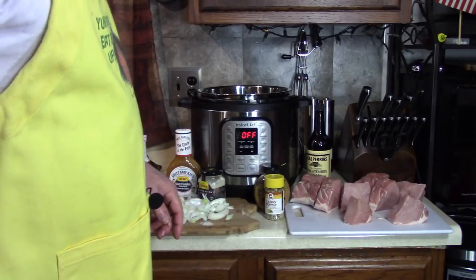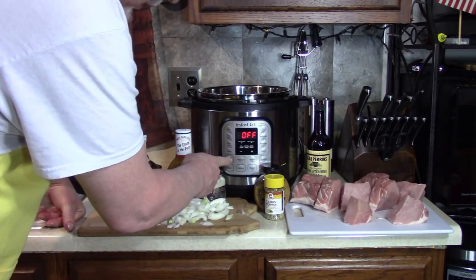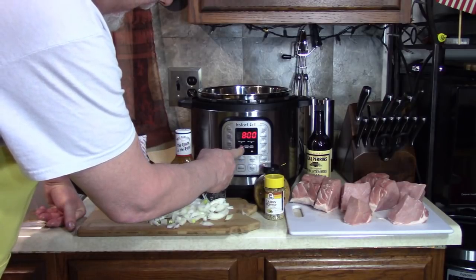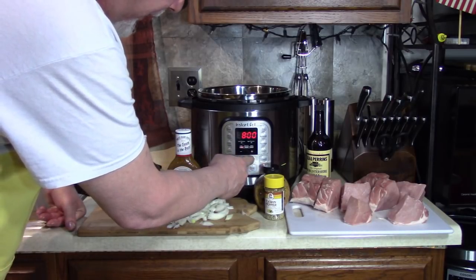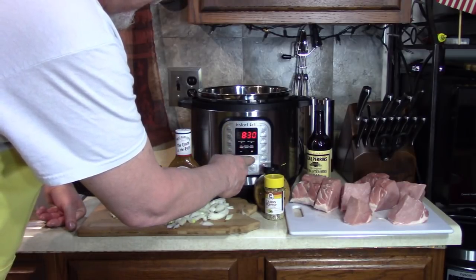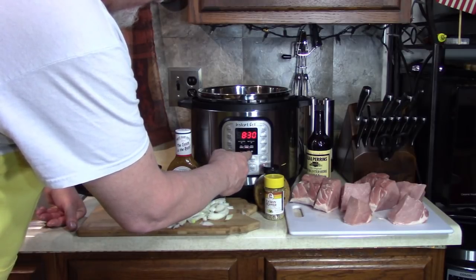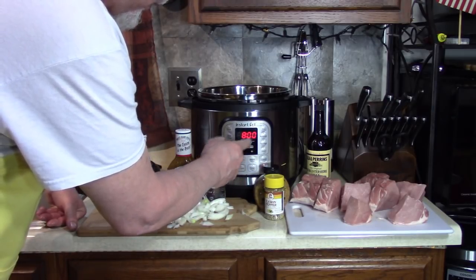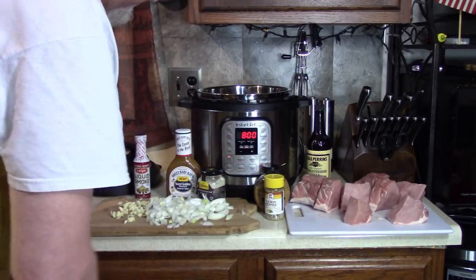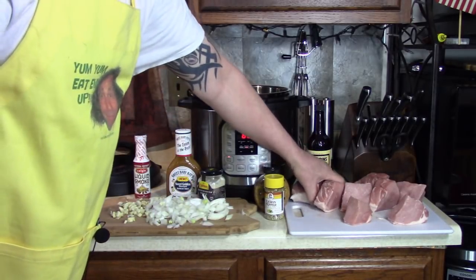Put peppers in there. Right now I'm gonna select slow cook — you see that? Slow cook, and then it goes less, normal, or more. Press adjust. In the past I used this for a slow cooker and 'less' was too low, so I told myself put it on normal next time. My time is eight hours and that's it. In a few seconds it'll kick in — see, now it's ready.